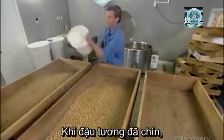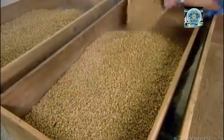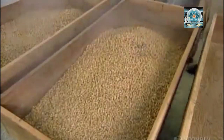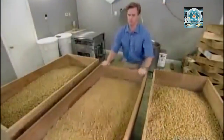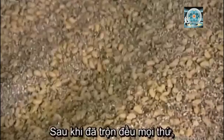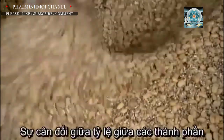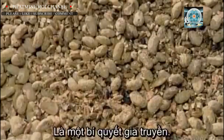When the soybeans are ready, they take them out of the kettle and spread them out in large trays to cool. When the beans cool to 33 degrees Celsius, it's time to add the wheat. After mixing everything thoroughly, they sprinkle on yeast and mix again. The ingredient proportions are key and therefore a company secret.